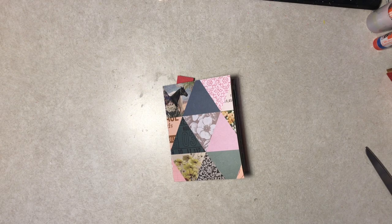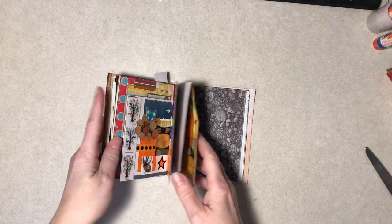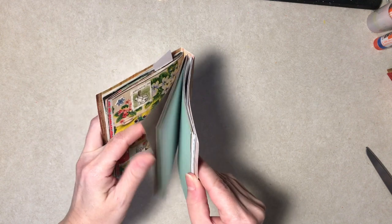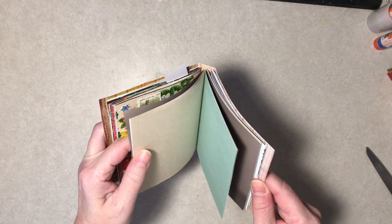Hello, everybody. Diane here. This is the Junk Journal, as you may recall, and a couple little notes from the last video. I said I'm halfway through. No, there's three signatures. I didn't realize that or remember that, so I won't be halfway through until I get to, like, here.